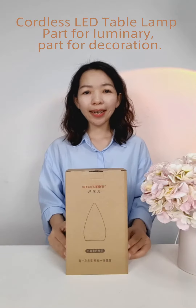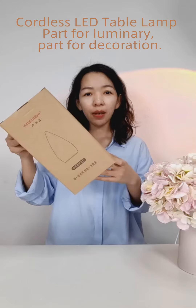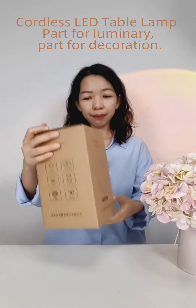Hi, this is Candy from LiveVinus. In today's video, I'm going to show you our portable lamp, suitable for use indoors and outdoors. Let's get started to see all the features it has.